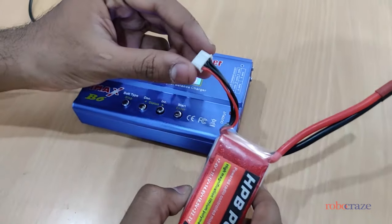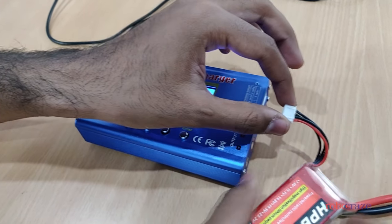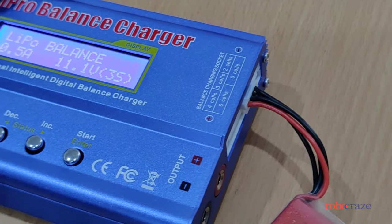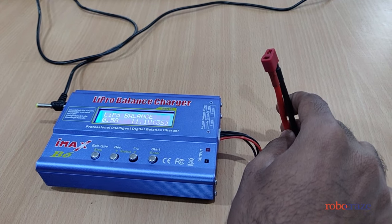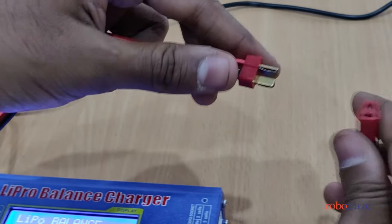Coming back to the battery — this is a JST-XH connector. Most LiPo batteries ship with this connector. Let's go ahead and plug this into the charger in the three-cell slot. Since this battery has a T-junction connector we use this adapter which comes in the box.